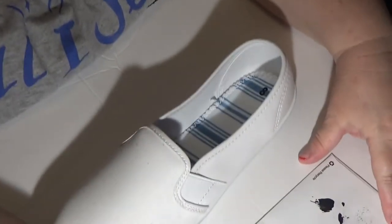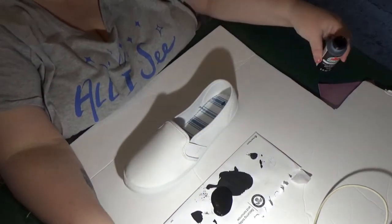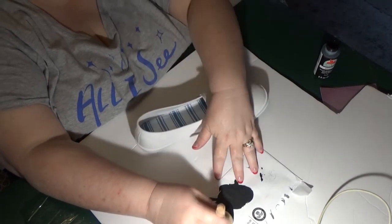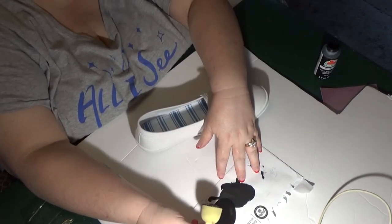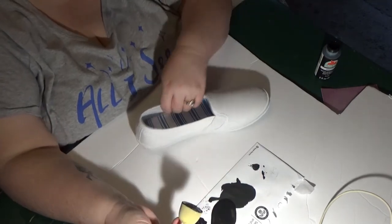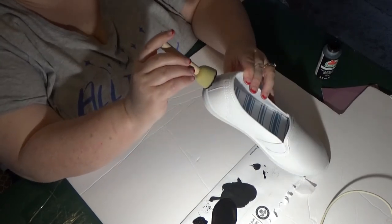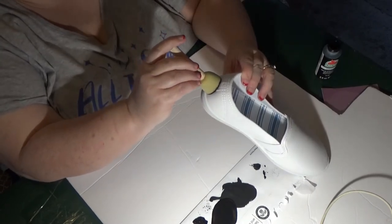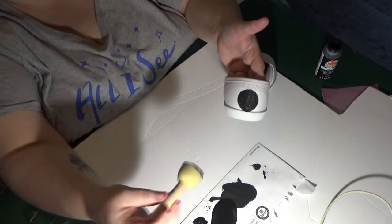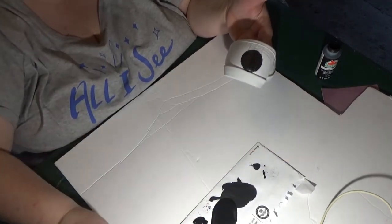I just pour some of the paint out — try not to get too crazy. I do the back one first. Try not to oversaturate your sponge. I do the back one first and I just kind of eyeball the center, which I'm going to have to turn away from you guys to do. There we go. See? Easy peasy lemon squeezy.